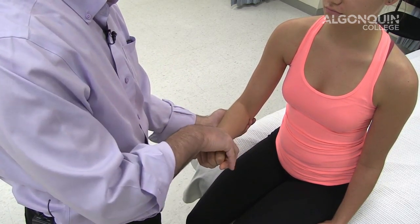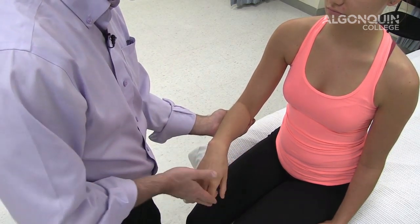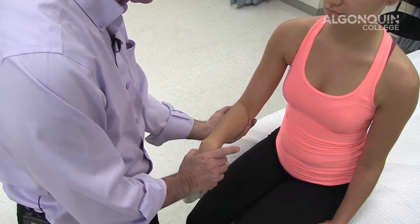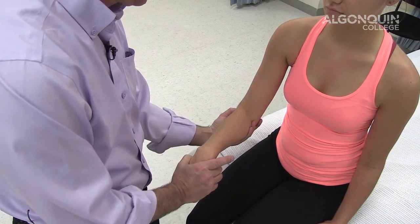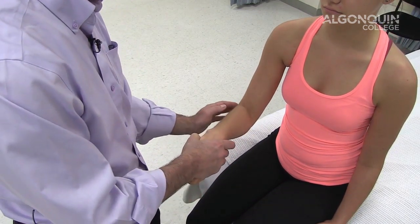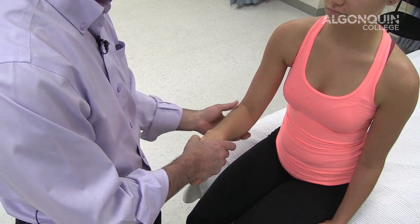The other way of doing it is to let her hand go into a little bit of flexion, make a light fist. She's going to resist this movement as I extend the elbow out. Reproduction of pain or symptoms at the elbow is a positive.